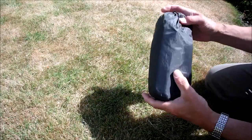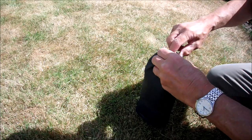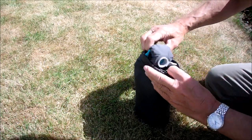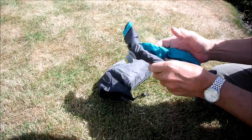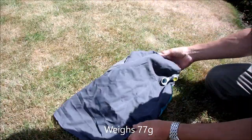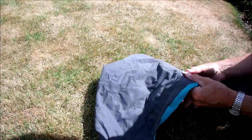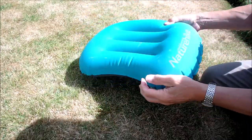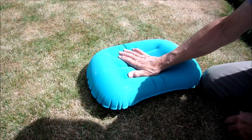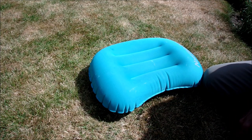Packed in here as well is my little NatureHike inflatable pillow. To me it's a really essential comfort item. It weighs next to nothing — five breaths and it's up. And that's what it looks like inflated. Very comfortable, nice velvety finish, keeps your head in the right position.